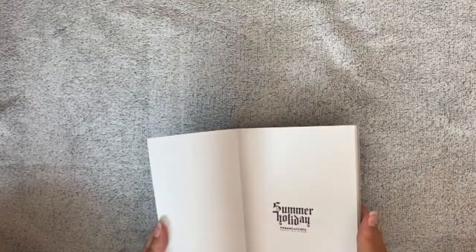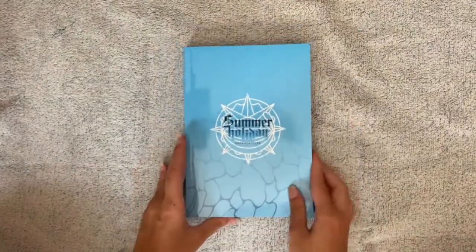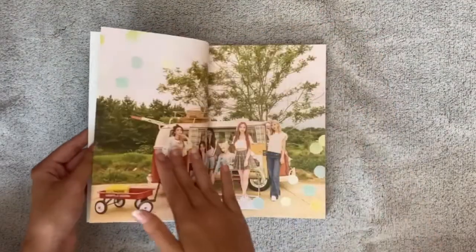Let me just check — maybe it is in here. Okay, so let's take a look through the photobook. It will probably be a little bit longer.